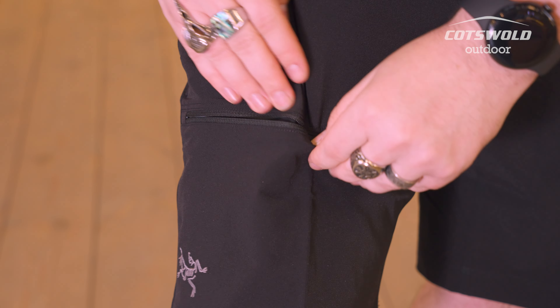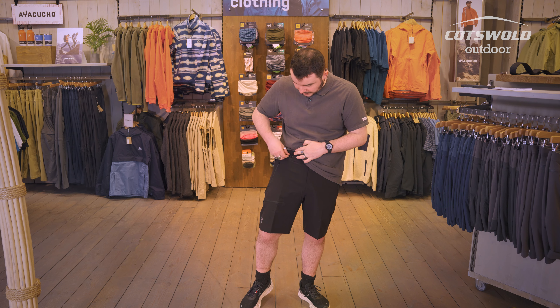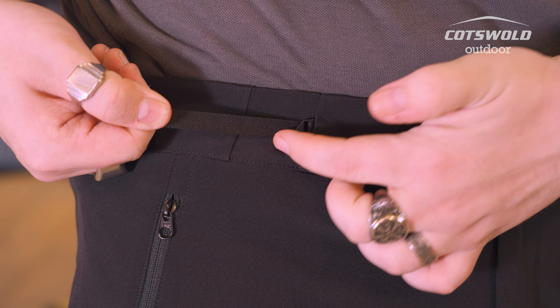They sport a number of zips, with pockets here at the side and a thigh pocket as well.